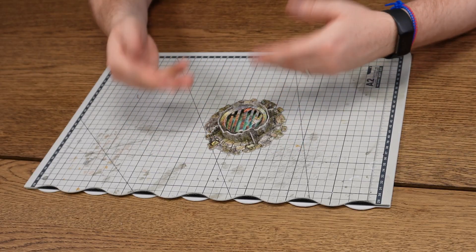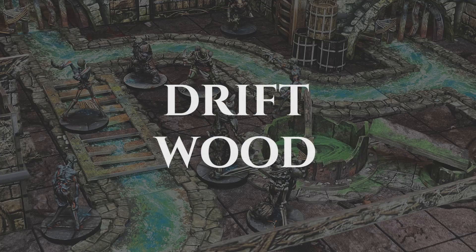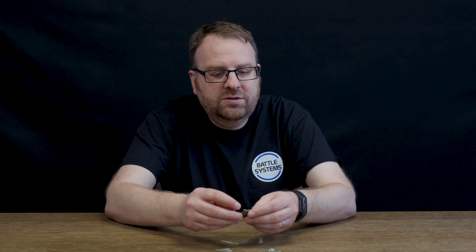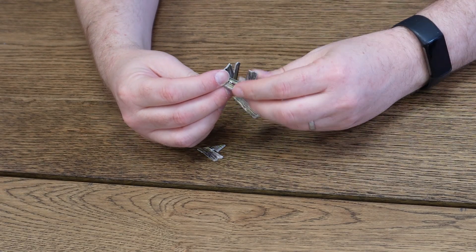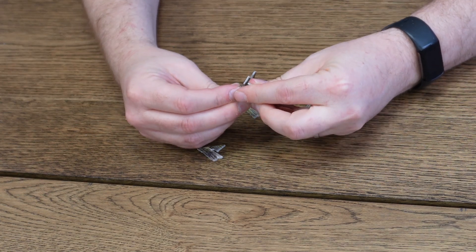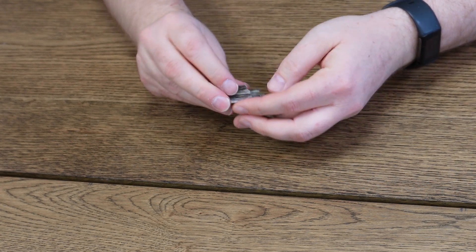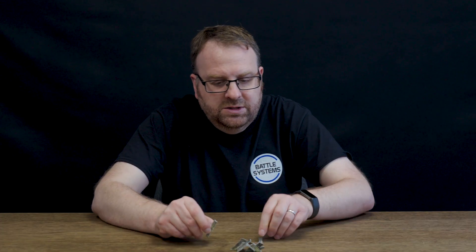Of course, you can flip the under part over and have a lava effect rather than a water effect. Also in this set you'll find some driftwood scattered terrain which you can scatter around wherever you want. There is one piece which requires a little bit of assembly — you just fold it over to make a triangle, then slide the supports in until it forms a little pile. You can pile other items on it or just scatter them around within the rest of the sewer as you wish.